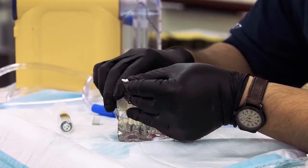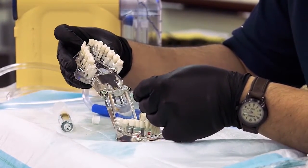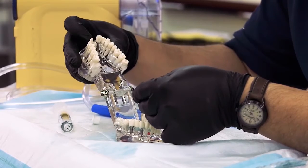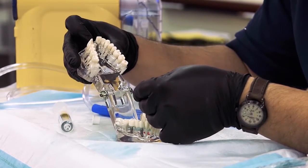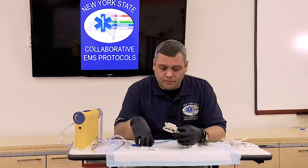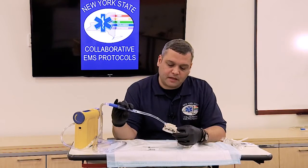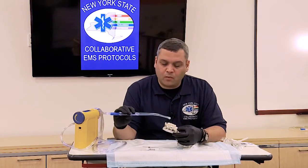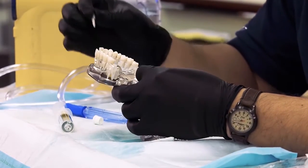The other important thing is to examine the area in which you're going to re-implant the tooth to make sure that there isn't a blood clot there. If there is a blood clot, that blood clot has to be removed. One of the ways it can be removed is with a suction unit — just go ahead and take that blood clot out with the suction. And once that area is clean, you can simply go ahead and re-implant the tooth.